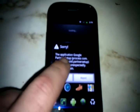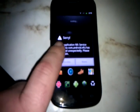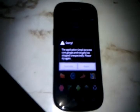Yep. Oh no, I think I bricked my Nexus S. Oh well. See you guys later.